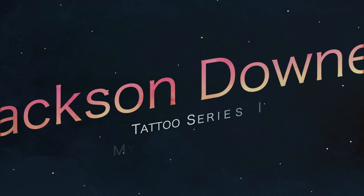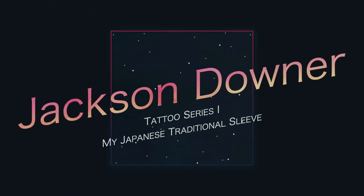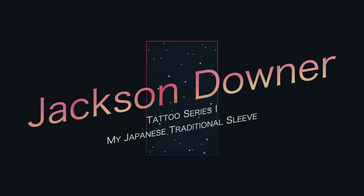Hey guys, this is Jackson Downer and today I'll be talking about my Japanese traditional sleeve. Many people have been wanting to know everything about all my tattoos, but I'm going to be doing these videos in sections just because there's so much to talk about, which is why today we'll just be talking about the sleeve.